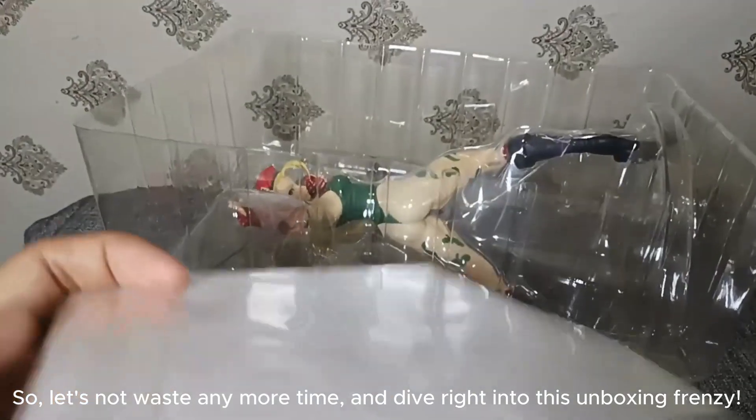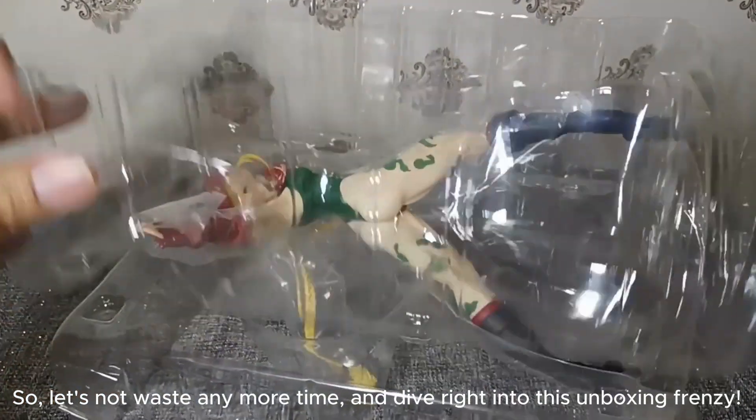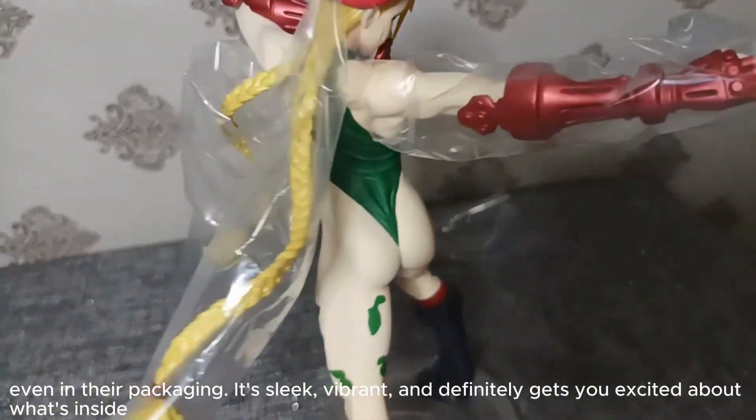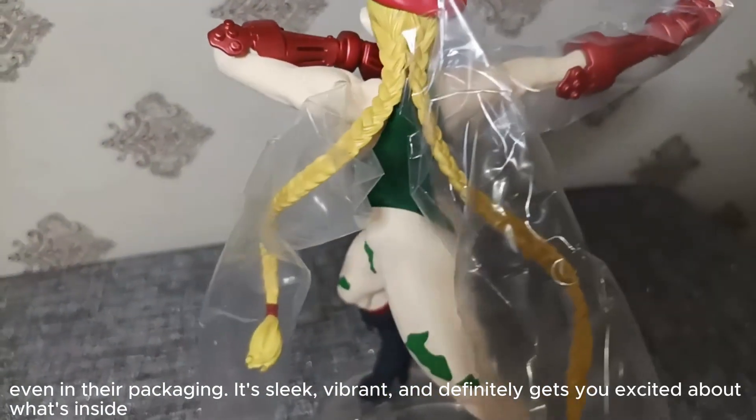So let's not waste any more time and dive right into this unboxing frenzy. Even in their packaging, it's sleek, vibrant, and definitely gets you excited about what's inside.